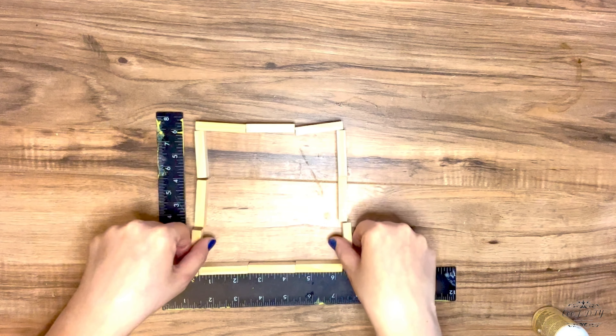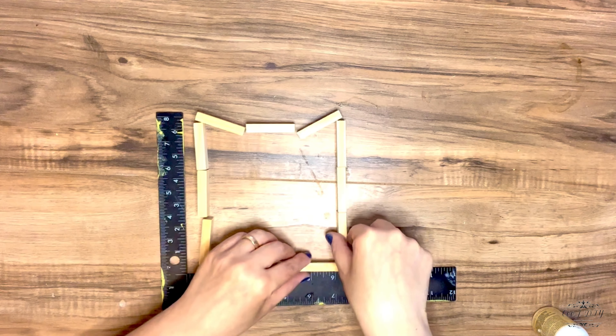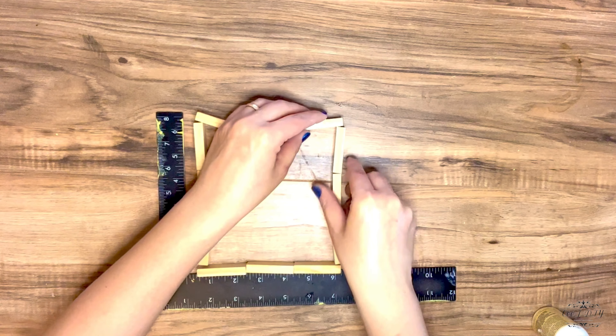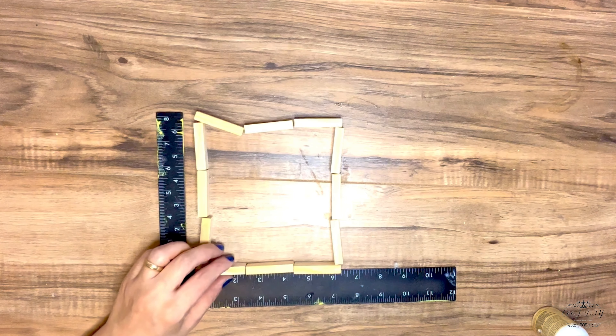I suggest using wood glue so you can have a sturdy structure. For mine I'm using hot Gorilla Glue, which works perfectly, but I would still suggest using wood glue.